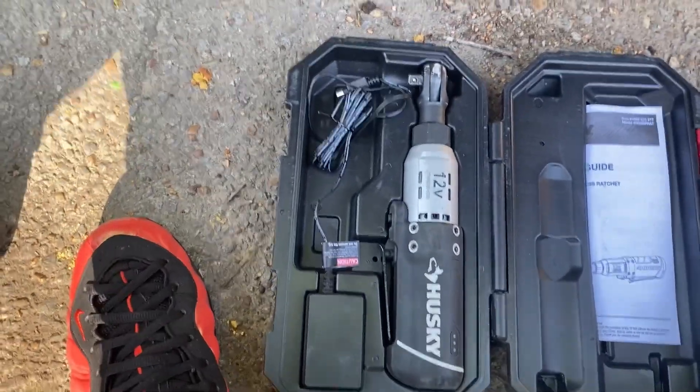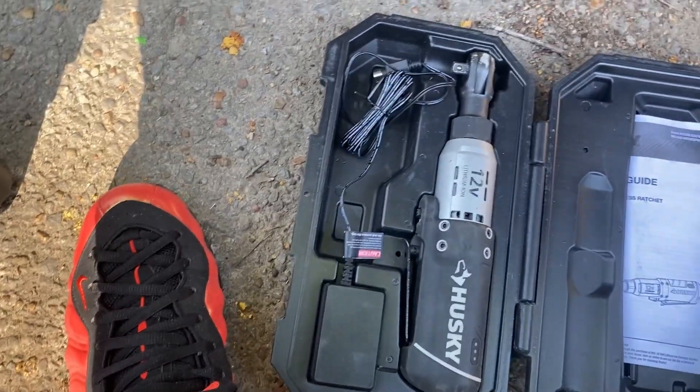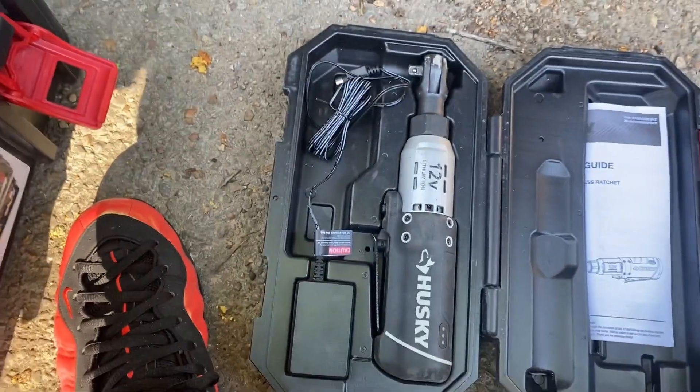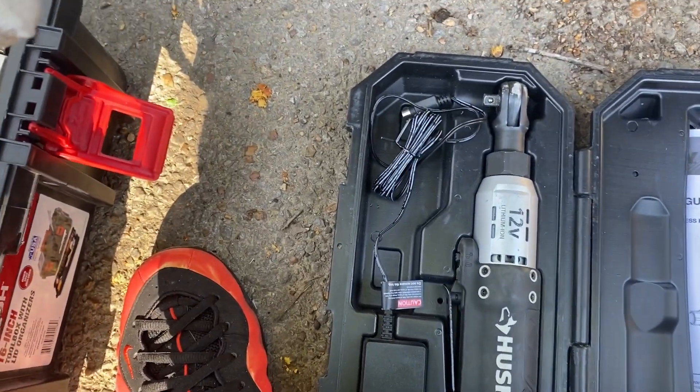I want y'all to think I'm doing all this shit by hand. I do some of it by hand, but I have tools. I got an impact driver, got an impact wrench. I have tools to do this, but sometimes I just prefer the good old-school method.